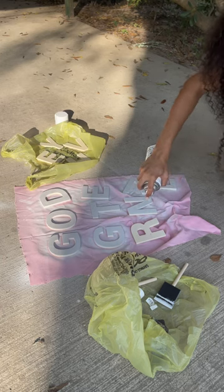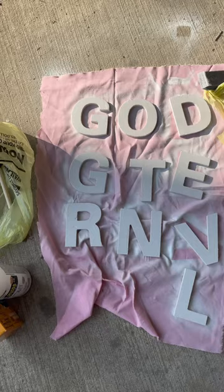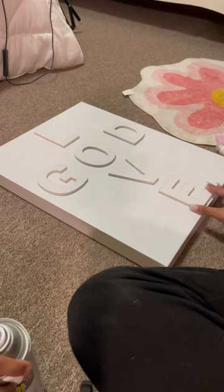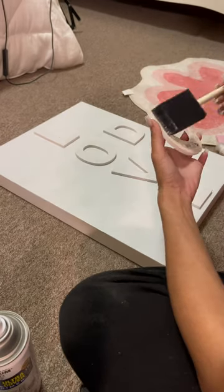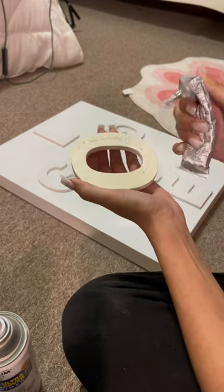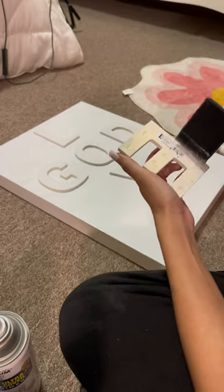I got these letters from Dollar General — they were a dollar each — because I went to Hobby Lobby and they were charging four dollars for letters. Sorry, I'm not paying that! After my letters dried and the canvas dried, which actually dried in like 20 minutes using the spray paint, I went ahead and glued them and put them on my canvas.